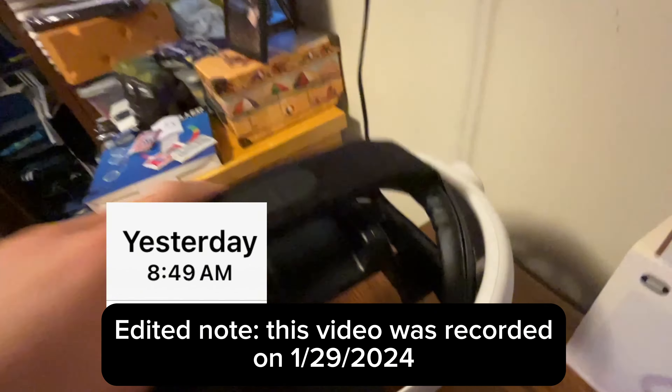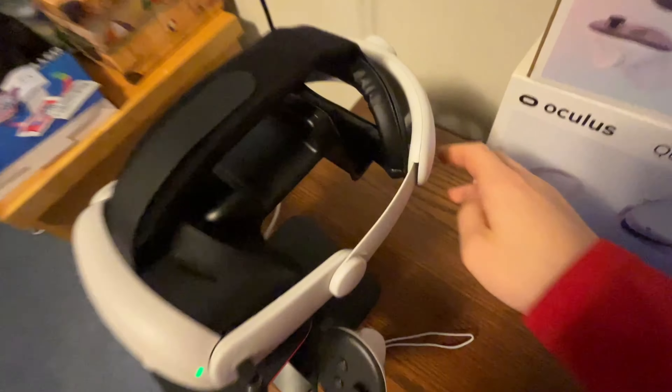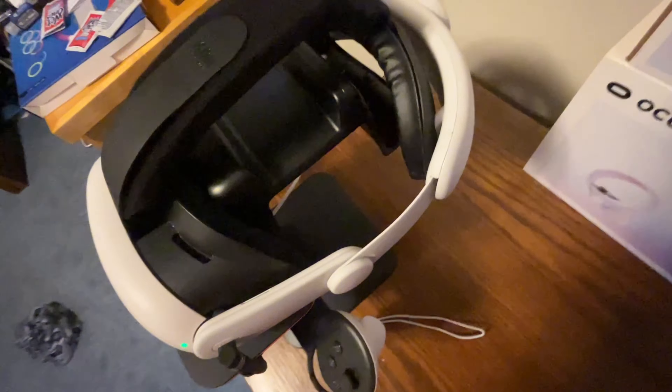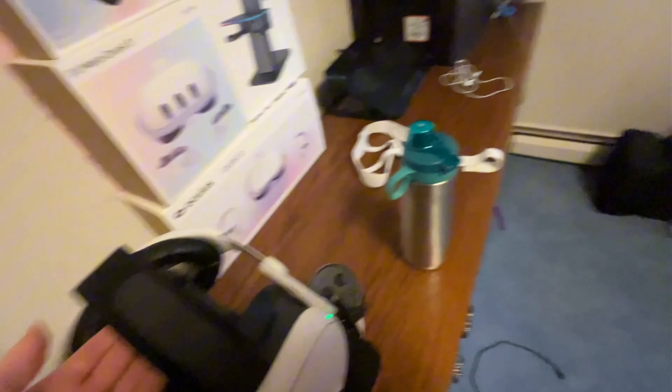So this is what the headset looks like with it on. It actually fits the stand perfectly. Now it's perfectly on. There's padding all around.